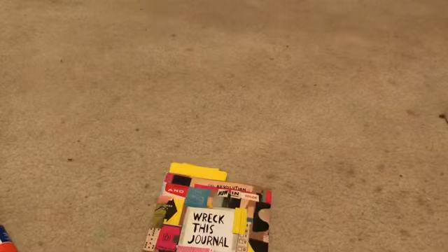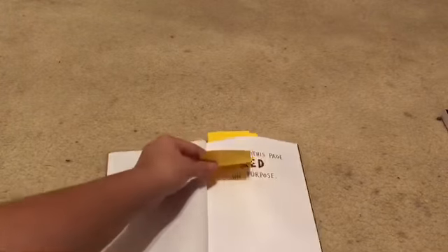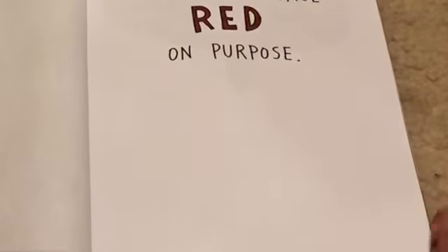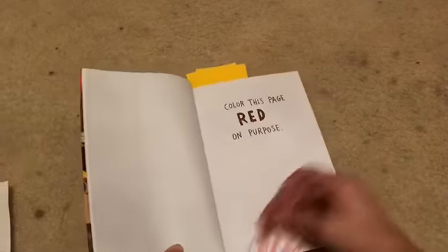Okay, so the first page we're going to be doing says 'color this page red on purpose' — we can't do it by accident, we have to color it red on purpose. So let's do this. We colored this page red on purpose and it turned out pretty good — not my best coloring, but you know, kind of the point is to make it bad.